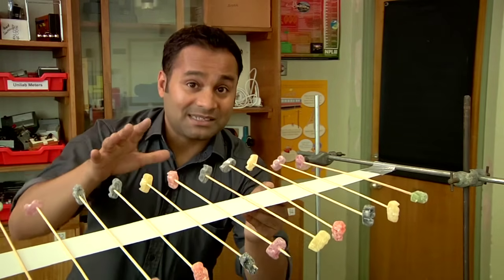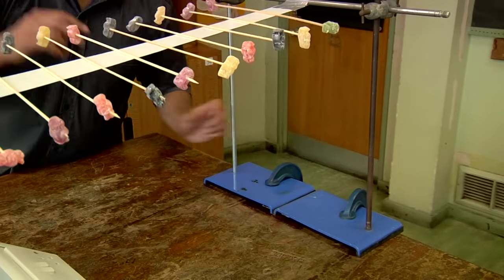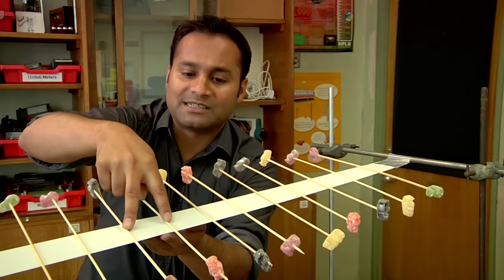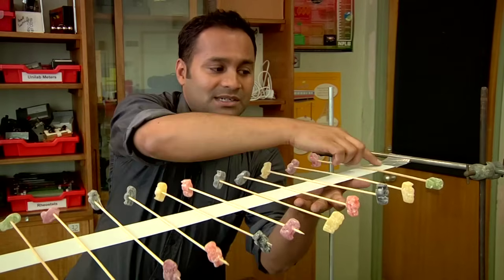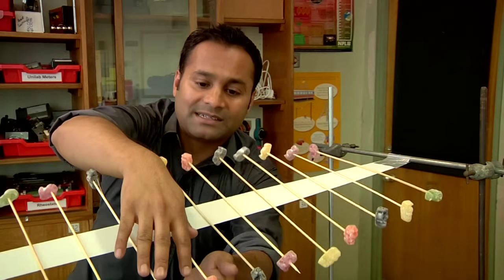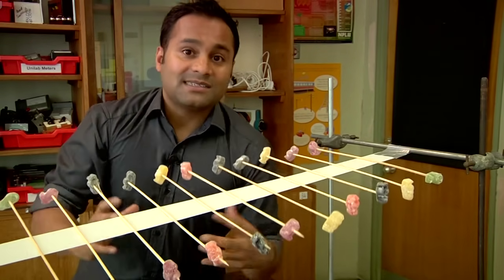The tape needs to be in tension, so it needs to be attached to something rigid — I'm using clamp stands attached to my bench using G clamps. The spacing of the kebab sticks isn't critical, but they do need to be roughly evenly spaced; I'm using a gap of about five centimeters. You can make a slightly more robust and reusable version by running another length of tape along the top. One problem you'll encounter is that as you're building it tends to get lopsided, but you can easily solve that by sliding the jelly babies along the kebab sticks.